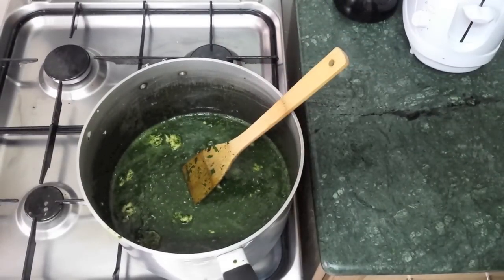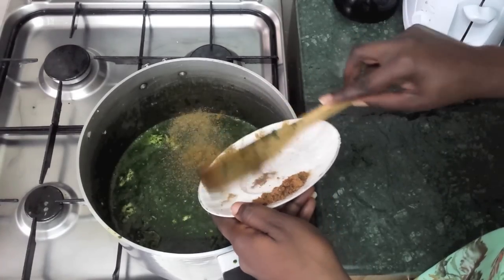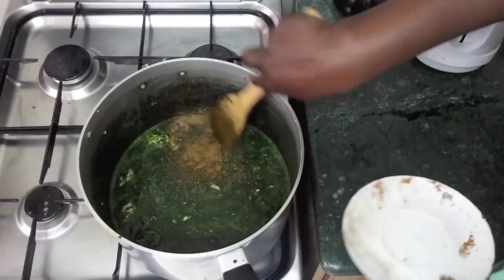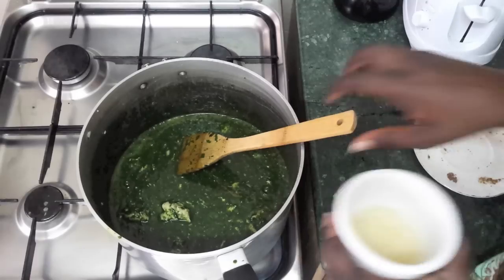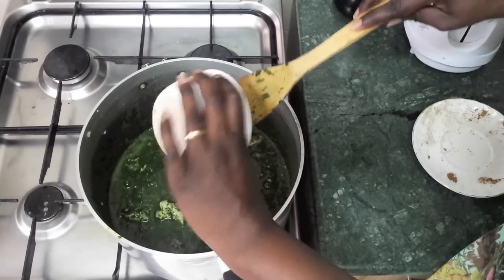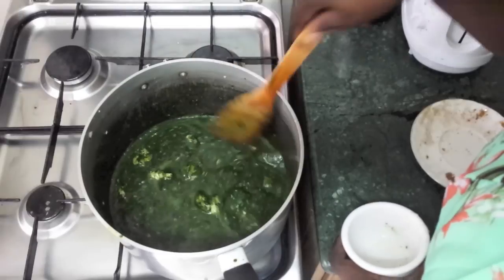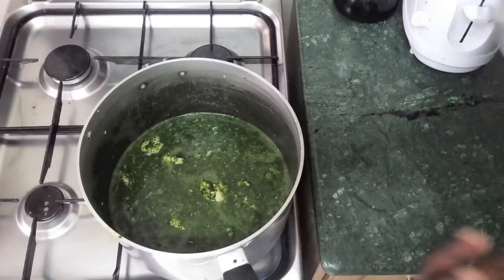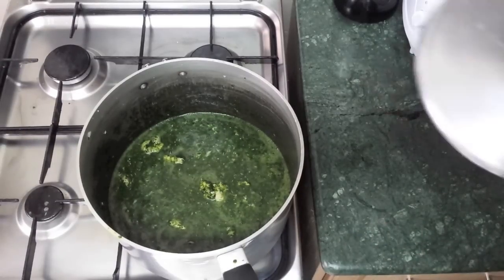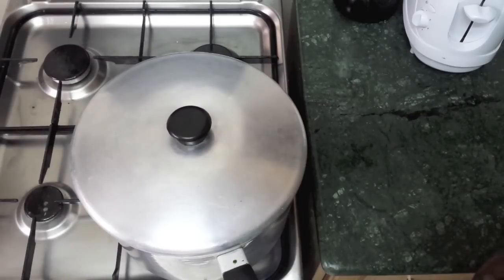Now we add the remaining ingredients: the cumin, coriander, seasoning, and also the garlic. Then we leave it to cook so the spices dissolve. Cover it, put it on medium heat — not high, otherwise it will burn — and leave it to cook for about 10 minutes, then it should be done.